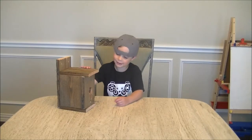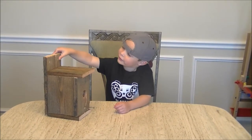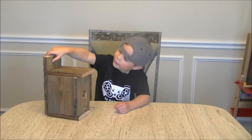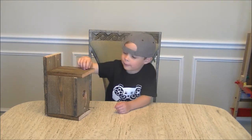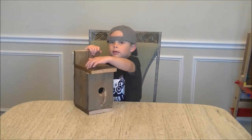My name is Cameron, welcome back to my YouTube channel. If you haven't seen this birdhouse yet, me and my aunt made it. Here's basically the top of it.